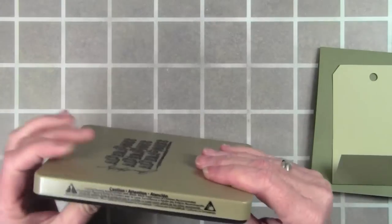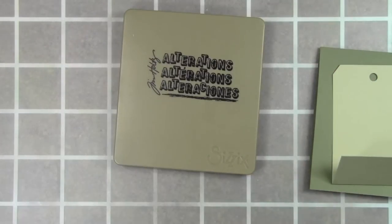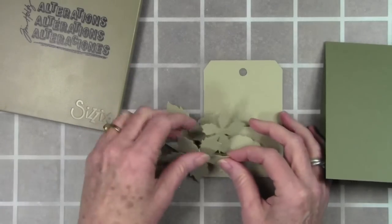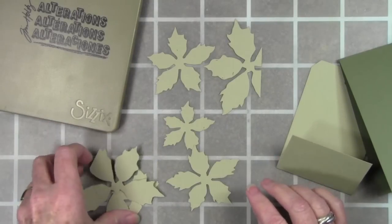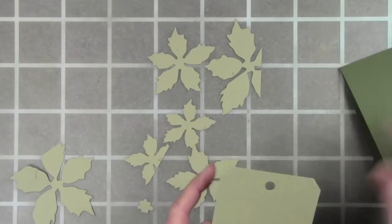Next I want to pull out my poinsettia die. I've already cut my cardstock — this is the poinsettia die and it has about three sizes of flowers and a little flower center. I've used the new Simon Says Stamp cardstock in khaki, the same as the tag, and my card base is olive — 100 pound card weight. I love it for these types of techniques because it's very sturdy. I've cut some extra flowers so I'll have flowers and leaves for my poinsettia.